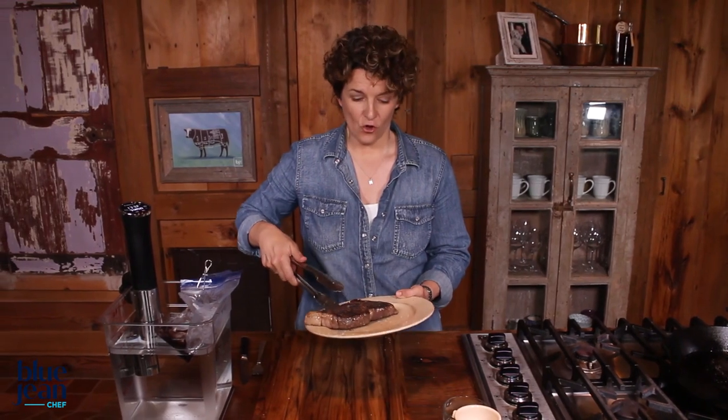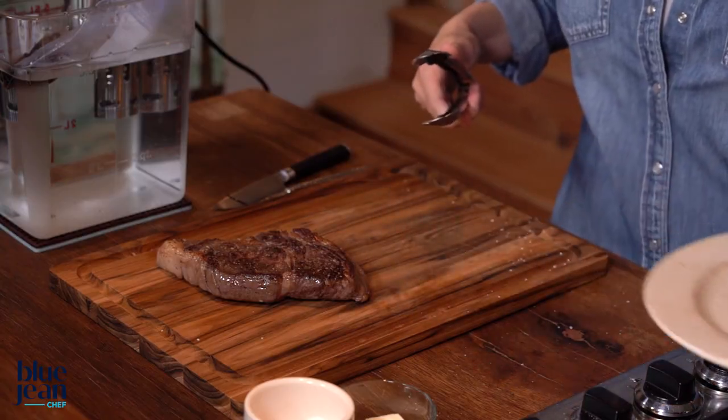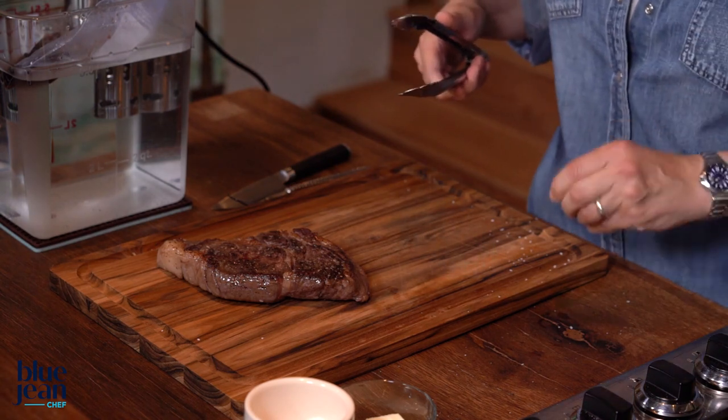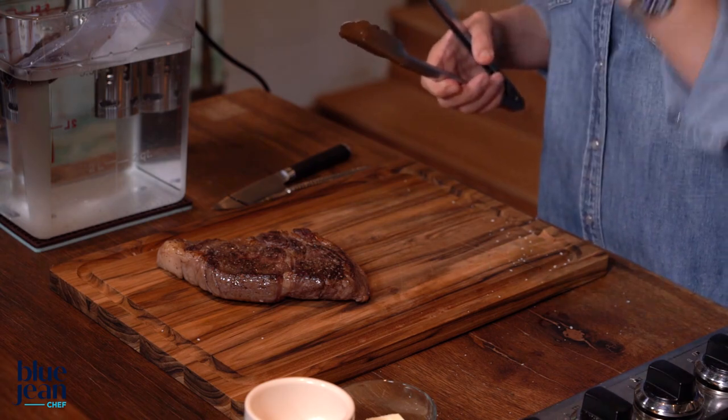A quick 30-second sear is all it should really need. Now you can put it down on your countertop. Resting meats is always important, although it's not as important when you sous vide cook because the steak has not undergone an intense heat situation. So let it sit for a few minutes while you prepare the rest of the plate, then it'll be ready to slice.